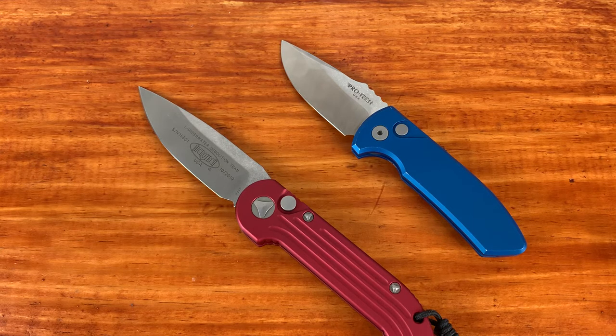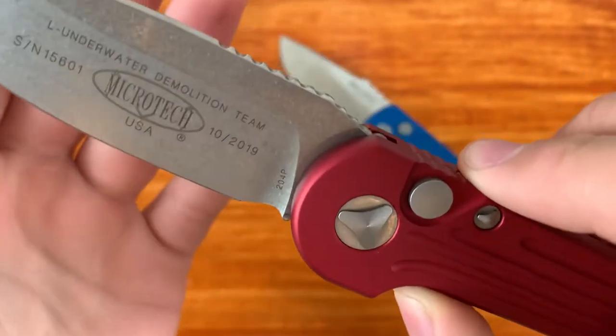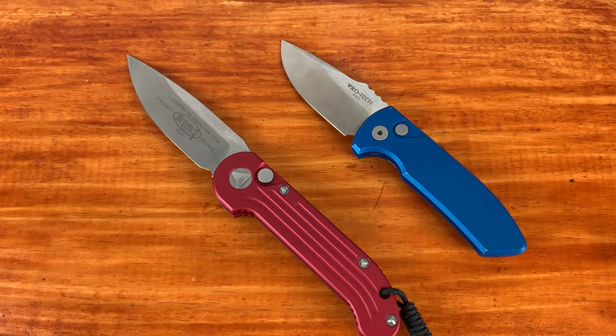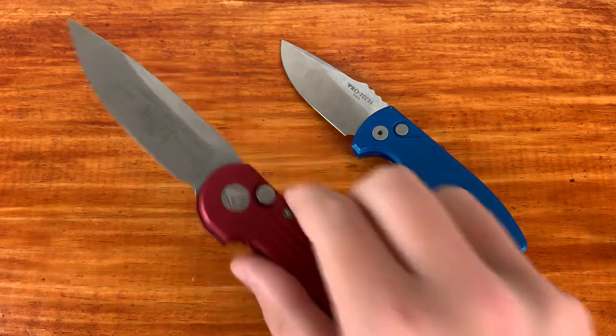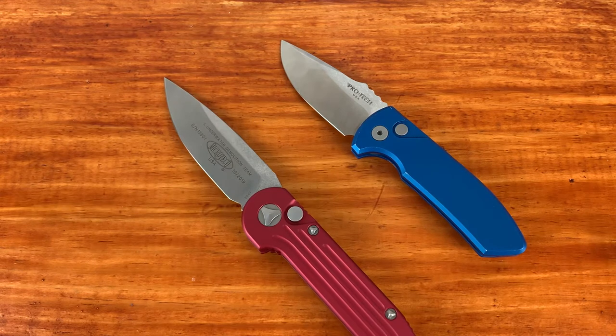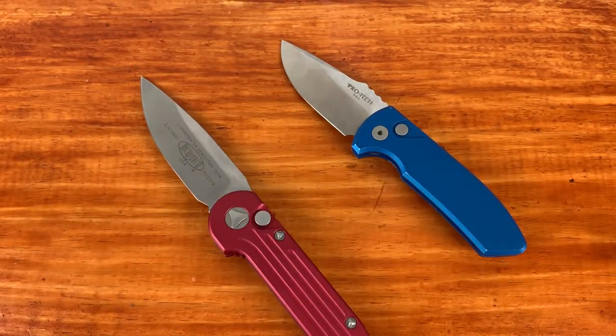A lot of people will say Microtech has weak heat treatment on their M390 and 204P, and I'd like to see them improve that for better edge retention and stability. But I personally haven't had any edge stability issues with this LEDT. I have a Hogue Deka in 20CV with a soft HRC and that thing rolls and chips on anything slightly abrasive, but I haven't had that issue with the LEDT at all. Edge retention hasn't impressed me, but as long as edge stability is okay, I'm fine with it.